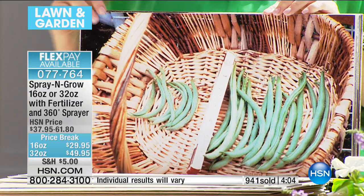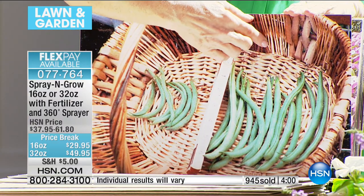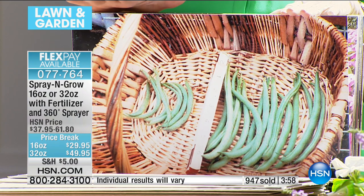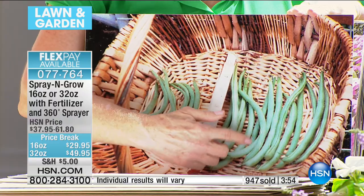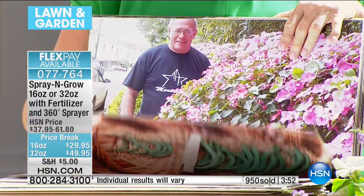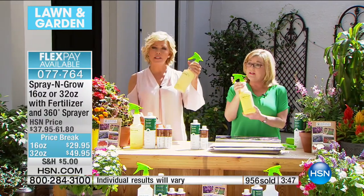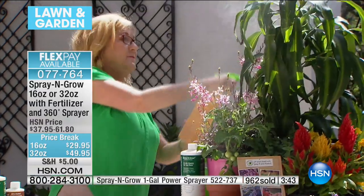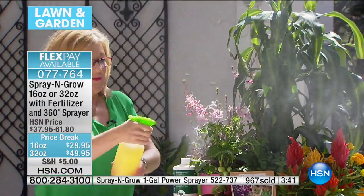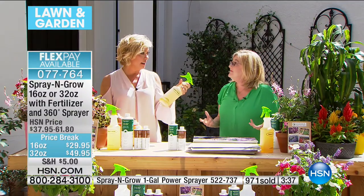This is one of my favorites — a gentleman who used fertilizer. He says: same row, same seed, same soil, same fertilizer — but these green beans also got Spray and Grow. If you're using fertilizer, you're not getting everything your plants need. Remember, you're getting this great 360 sprayer — it's 50 cents a quart. You just spray this right directly to the flowers, to the leaves, and even under the leaves.